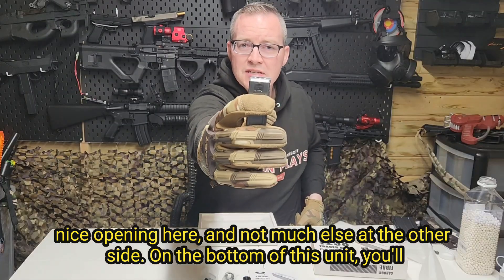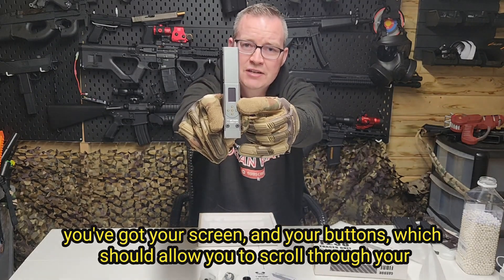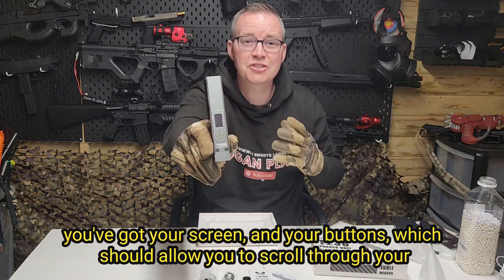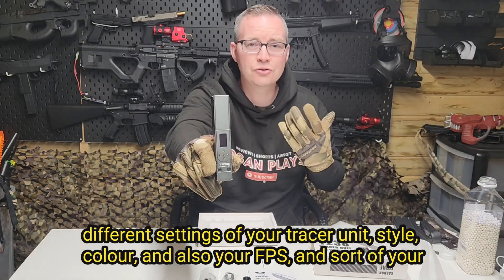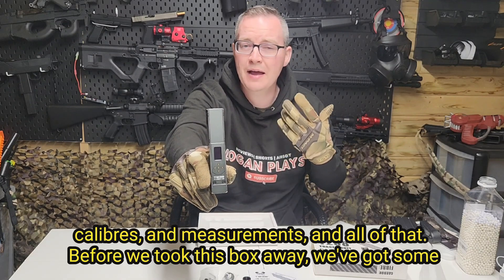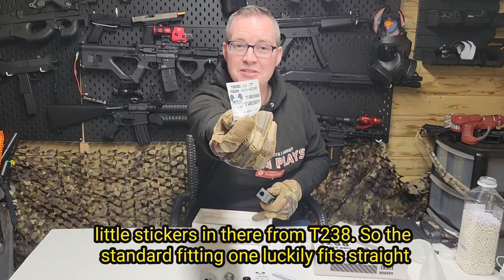On the bottom of this unit you'll see your Type-C charging cable adapter. But the main thing you come for is the top here — you've got your screen and your buttons which let you scroll through your different settings of your Tracer unit: style, colour, and also your FPS and different measurements. Before we put this box away, we've got some little stickers in there from T238.